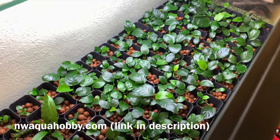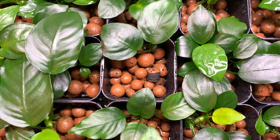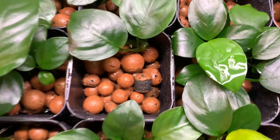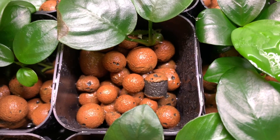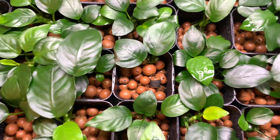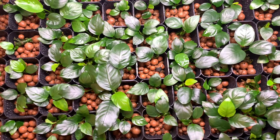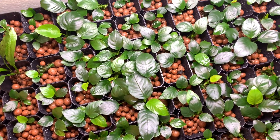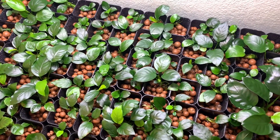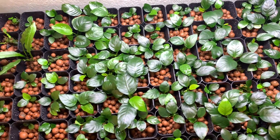So how does this setup really function? I have these little plant pots filled about three-quarters of the way full with hydroton, which is an expanded clay hydroponic substrate. What that does is allow for a lot of gas exchange for the roots. Beneath the surface of the hydroton I have hydroponic fertilizer mixed with water, and that's what feeds the roots of the plants.